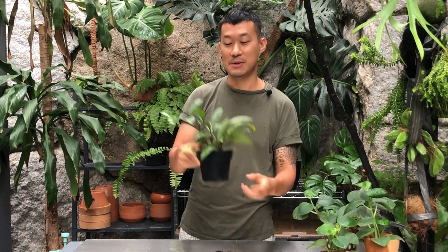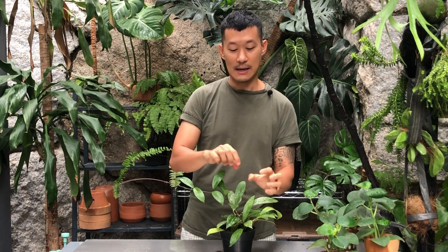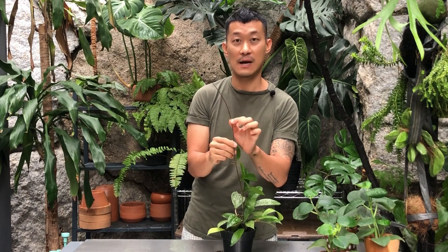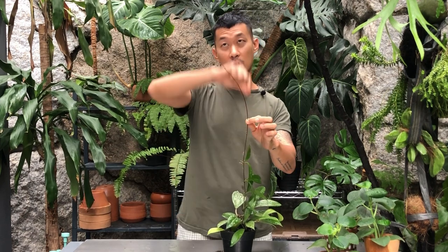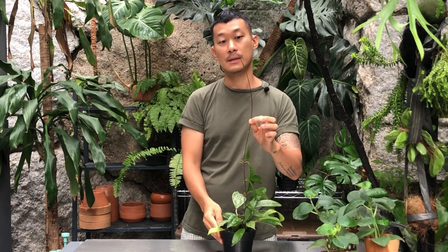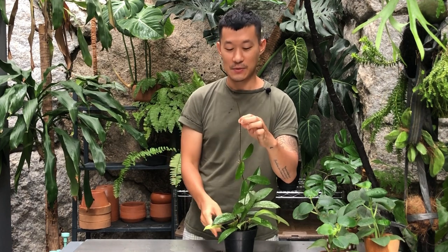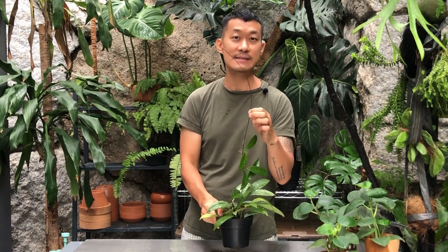This means it will create a bushier plant. In my personal Hoya care, I prefer to have a tiny pot of Hoya that is very bushy rather than one plant with a continuously long vine. However, with the long vine method — when you don't cut off the long runner — I have a feeling it also creates more flowers. When you have a long vine away from the pot, the chances of having peduncles and flowering is actually higher.